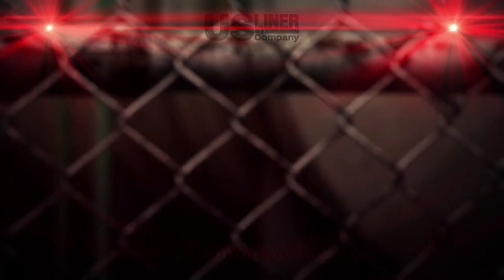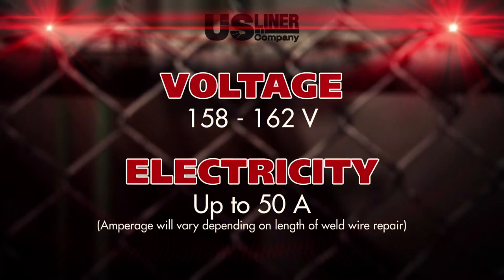Before you get started, please confirm your welder can operate with a voltage of 158 to 162 volts and an amperage of 50 amps.